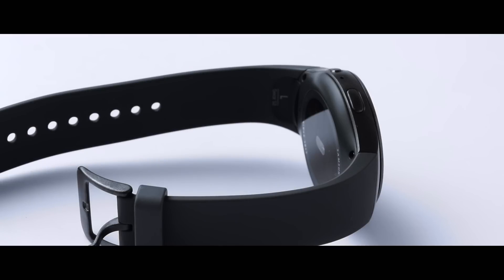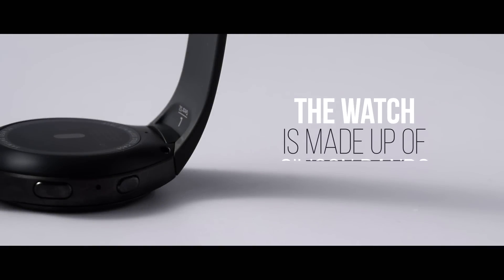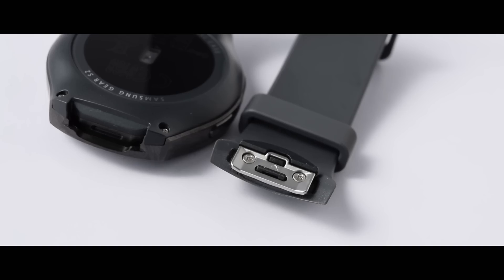When designing wearables, companies seem to take one of two approaches: the traditional way of aiming at a sporty look, or to blend in with the luxury watch segment. The Gear S2 comes in a couple of versions — the classic edition featuring a more conventional design, and the original version going for a more durable and sportier look. The watch is made up of silicone bands, and the band uses a proprietary connector to connect to the stainless steel body, allowing you to swap it with any good-looking stock or custom-made bands.